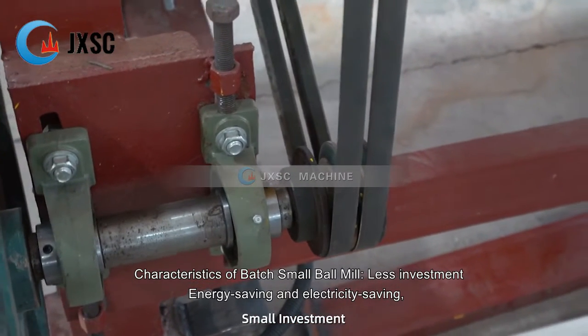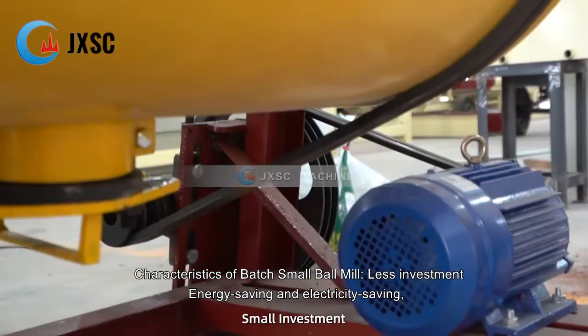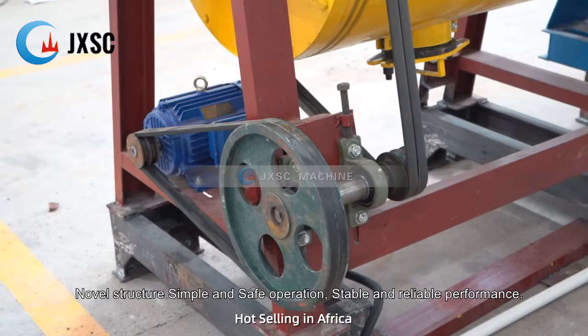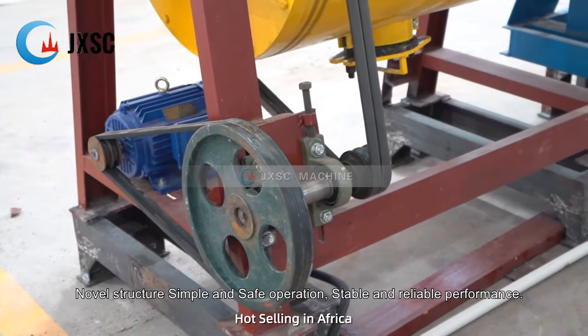Characteristics of batch small ball mill: less investment, energy saving and electricity saving, novel structure, simple and safe operation, stable and reliable performance.